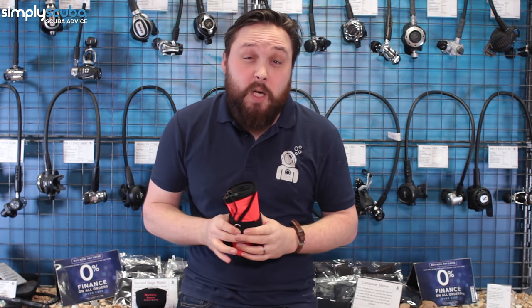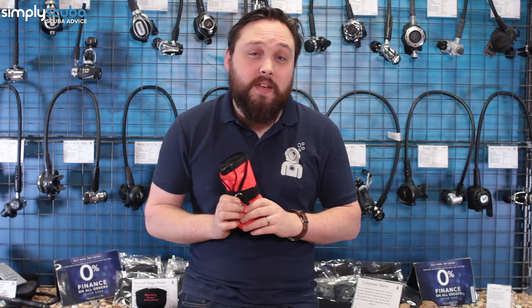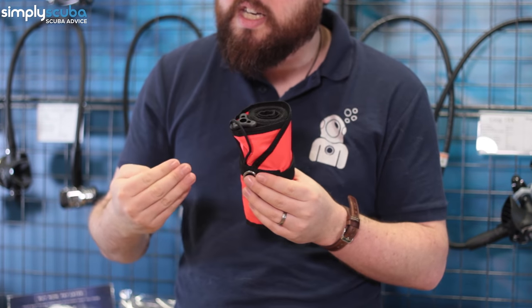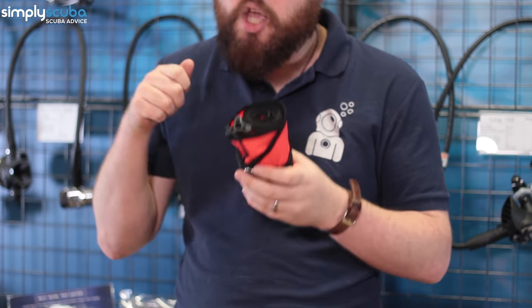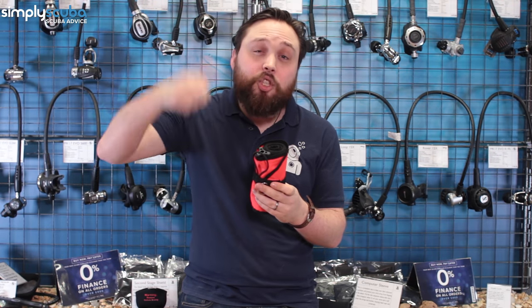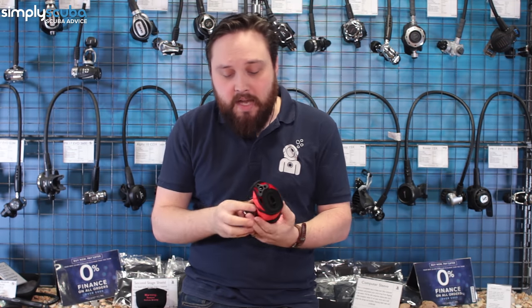The next piece of equipment we highly recommend is another safety item: a DSMB, or Delayed Surface Marker Buoy. You take it down on your dive and when you're ready to ascend you inflate it, attach it to a reel or spool, and it shoots up to the surface. This tells boats in the area that there's a scuba diver here and to stay away.